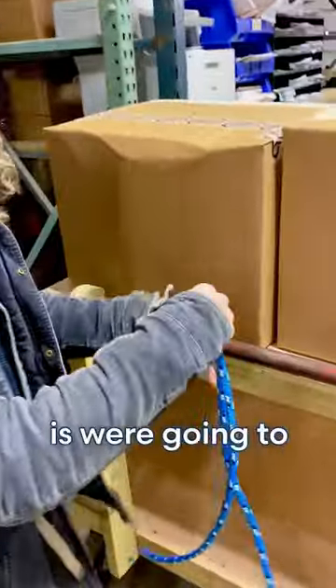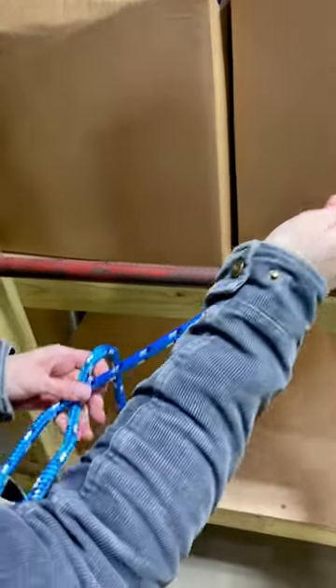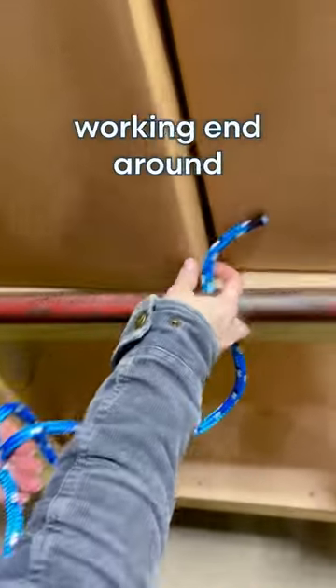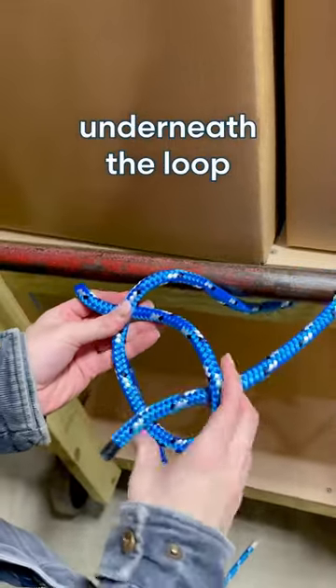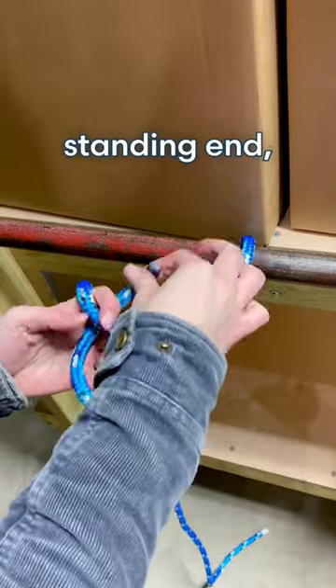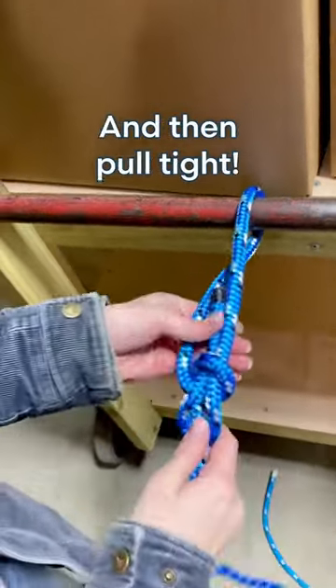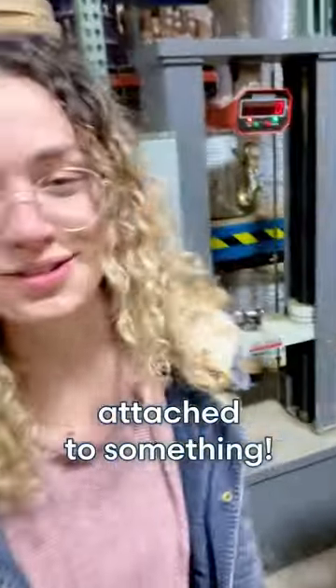All right, what we're going to do is make a loop with your working end on top of your standing end, then take your working end around an object of your choice, feed that underneath the loop you made, then feed this underneath your standing end back through that loop, and then pull tight. There you have it, the bowline attached to something.